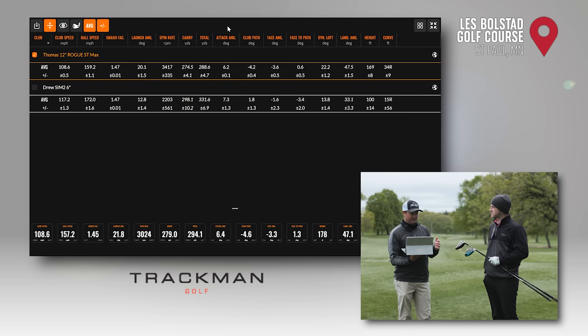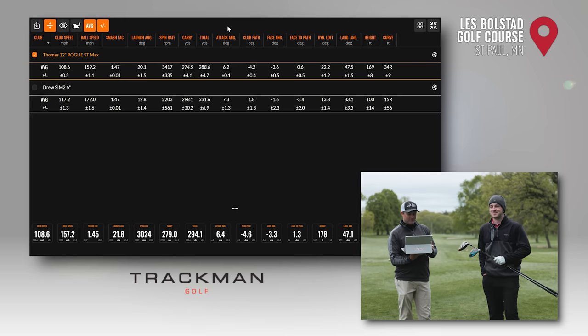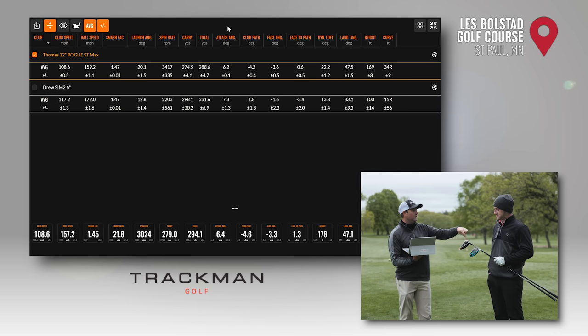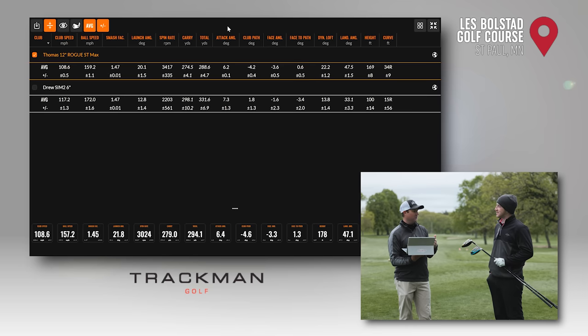Launch angle — this is where it gets interesting. My launch angle was 12 degrees, and your launch angle was 20 degrees — with a driver. Which I find funny, because our attack angle is pretty similar: I'm up six, you're up seven. So it really comes down to the loft difference between the drivers. Because I have a lot more loft, my ball was spinning at 3,400 RPM, while your ball was spinning at 2,200 RPM. That's also a loft-driven difference.